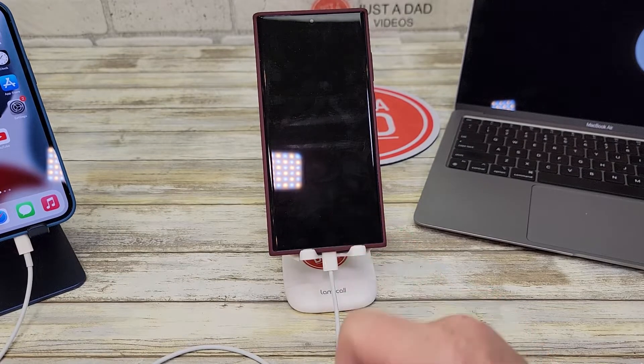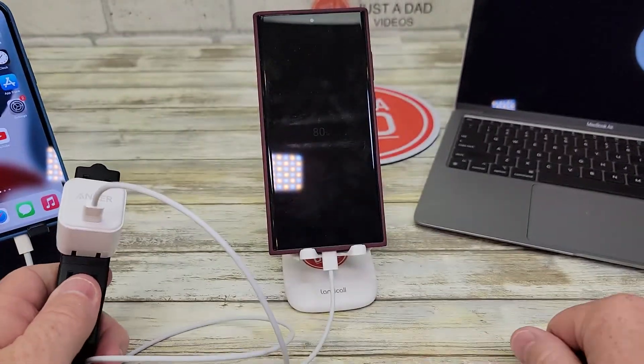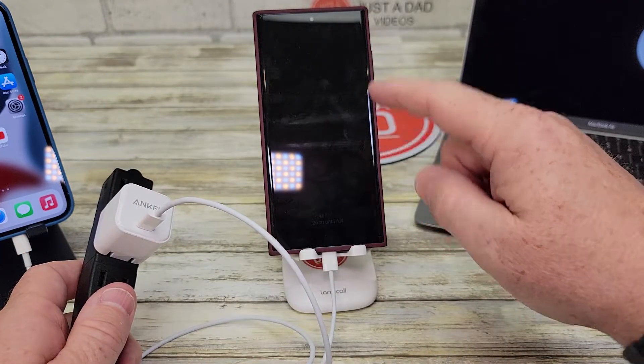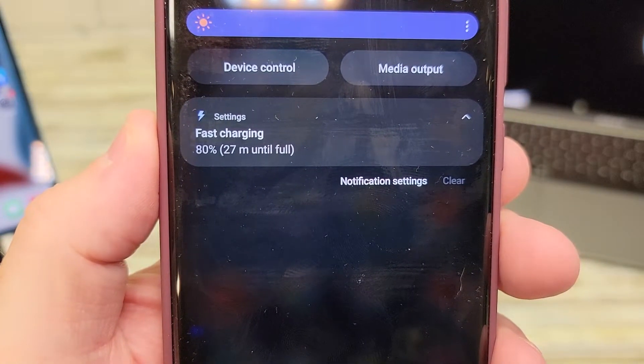Here I've got a Samsung S22 Ultra. It's gonna charge it at fast charging. Now it won't charge it at super fast charging — there is one level above fast charging — but at least it does charge it at fast charging. Here's what the Samsung phone says.